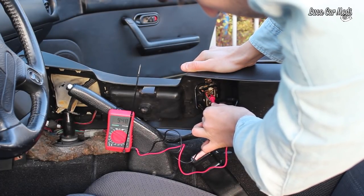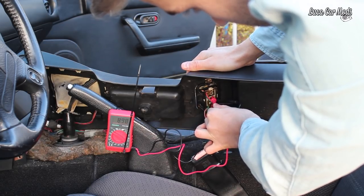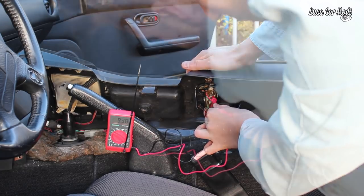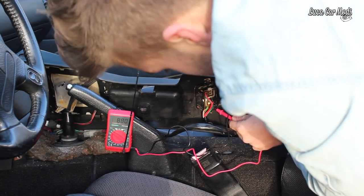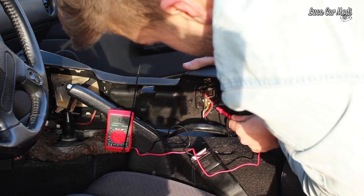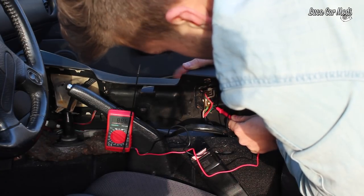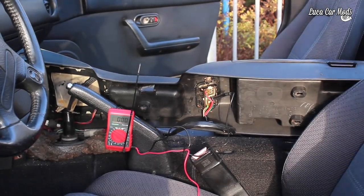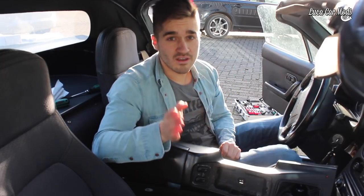Now it's time to do some diagnostics. What can we tell by those readings? We can tell that both switches are working because they both deliver the same current. On the right side it is working and on the left side it isn't working, which means there is something wrong with the cables to the door, or the motor which is in the door is broken.